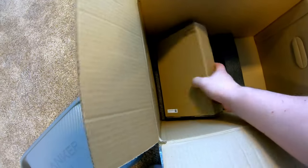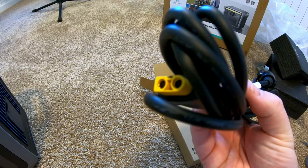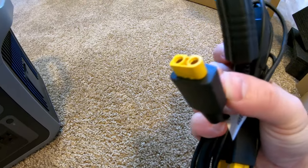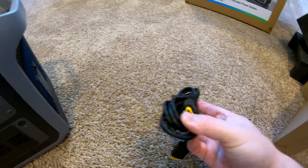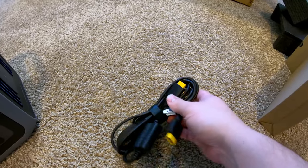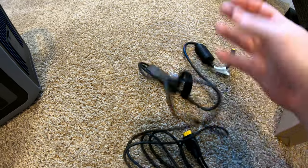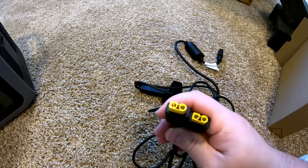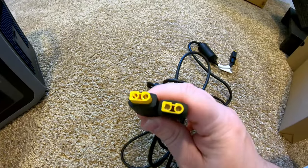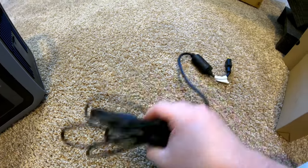Here's the power station itself. We get a 12-volt cigarette-style plug that goes to XT60 — I like how long this cable is. There's also an XT60 cable that branches out into two additional XT60 connectors, which I'm guessing are so you can parallel solar panels together. It'd be nice if these were MC4, since those are more standard across the board.